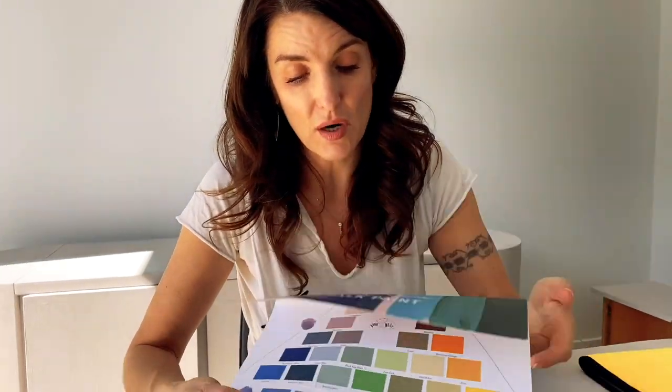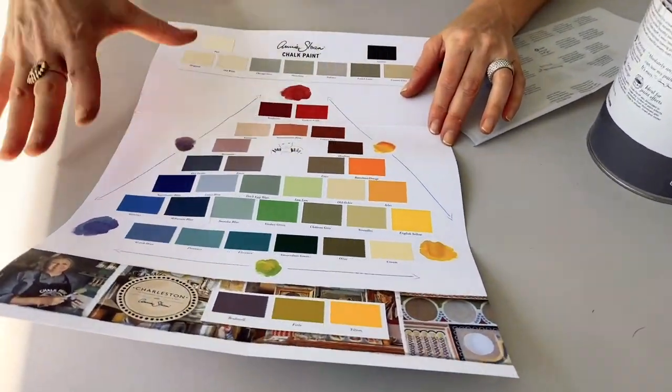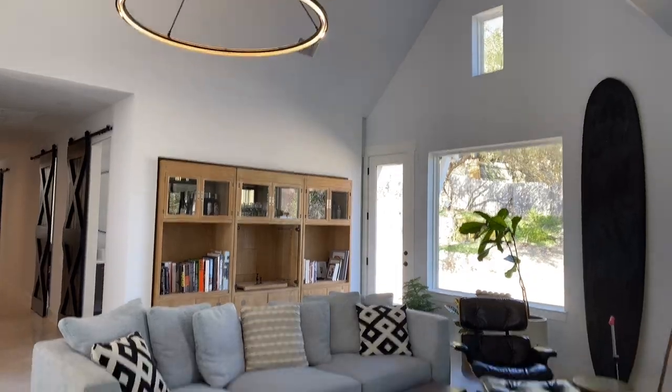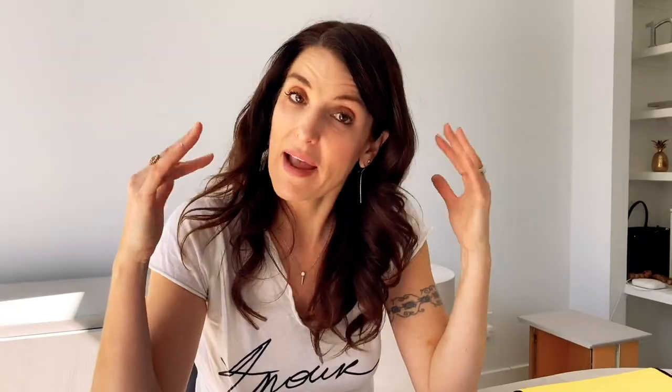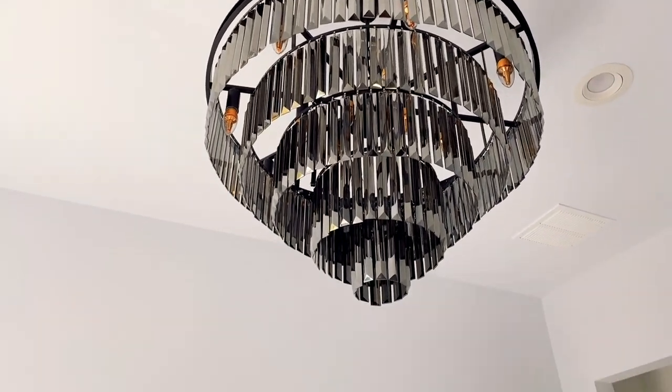One of the things that sold me on the paint was the packaging. Her colors are fantastic — they're beautiful, they're modern, they're fresh. We tend to have kind of a modern eclectic bohemian home. However, my office is my own thing without my husband's influence, so I have a chandelier happening. It's gonna be girly in here and that's what I want.